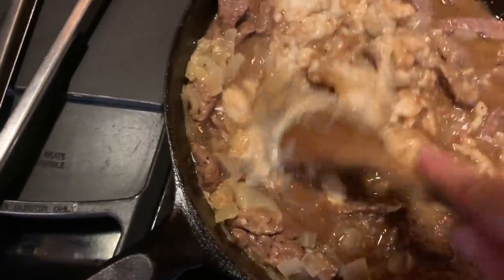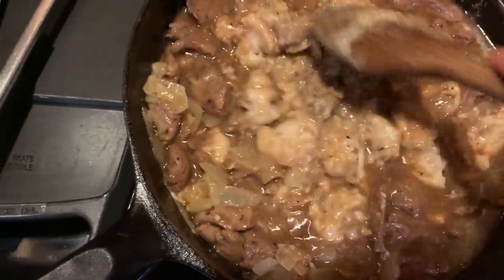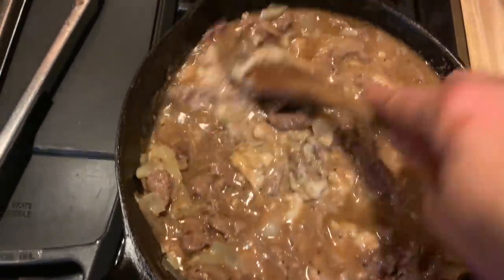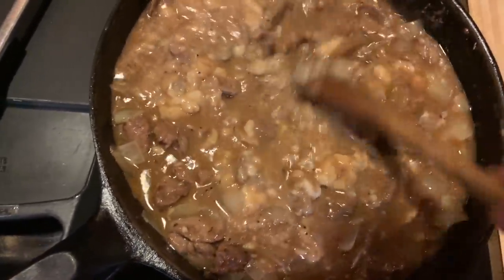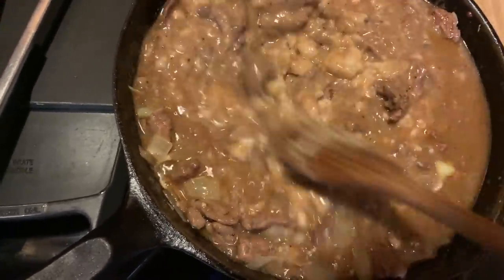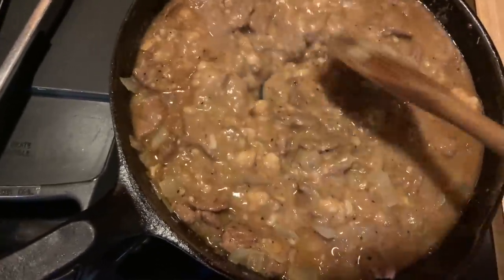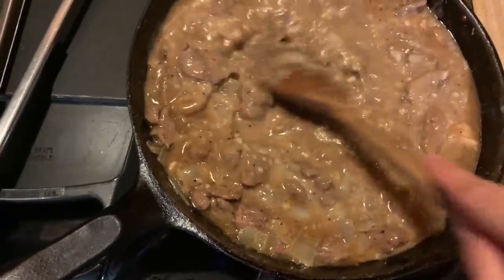We're gonna let it simmer down for about 20 minutes or so. Then we're gonna top it off with some sour cream — I forgot to mention that. You really want to use about a cup or so of sour cream. I'm running low on sour cream so I'll use what I have, but I'll put the correct amount in the recipe. It might not be as creamy as I'd like but it'll still work.